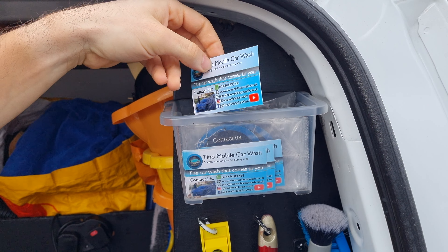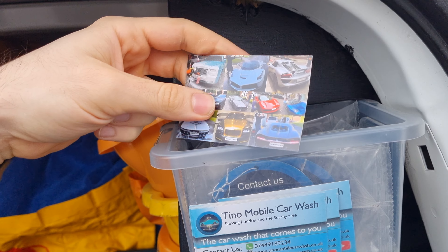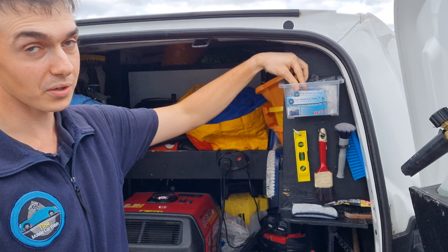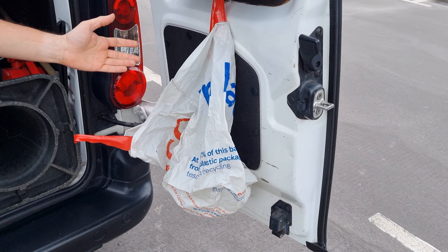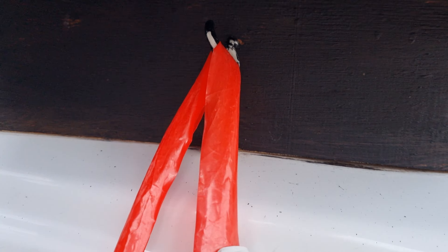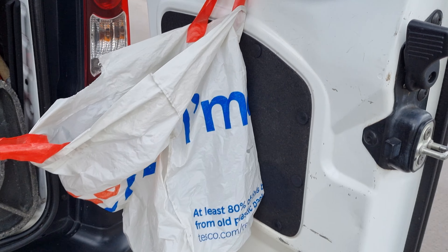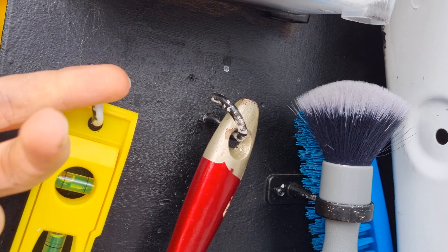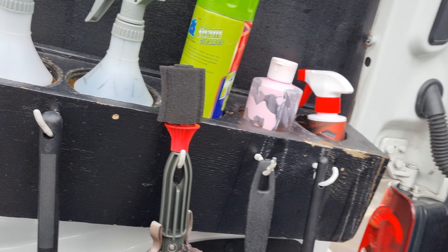For example, if you're washing a car and somebody asks for a business card, you have them ready to hand out. Also, you always need to have a rubbish bag, because we're cleaning cars and there's always going to be rubbish. So I leave a little plastic bag on a hook here. I like to use hooks for a lot of things — mostly for the brushes, as they work a treat.